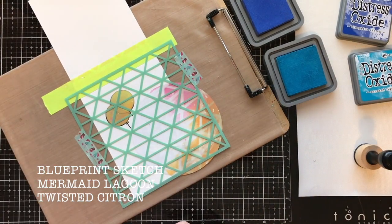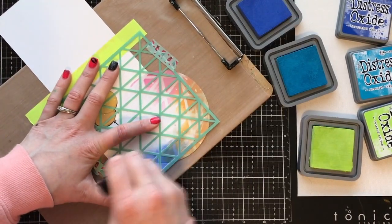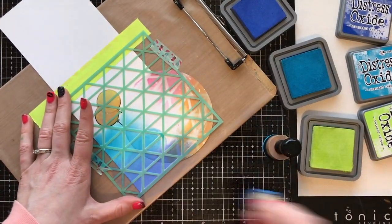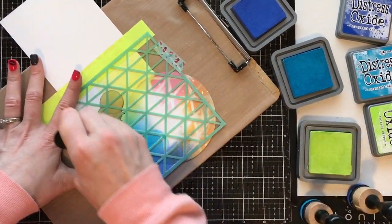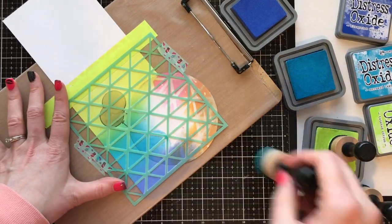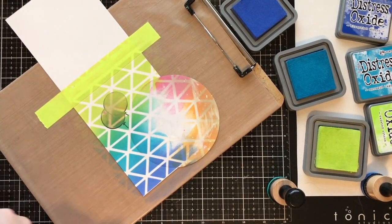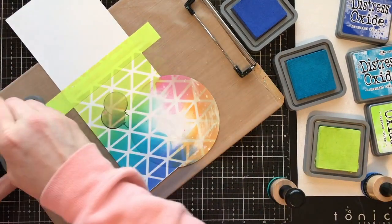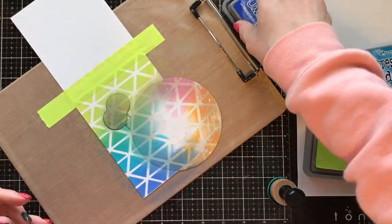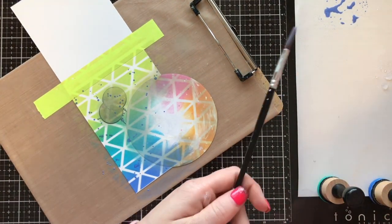Now I'm doing my second card and I decided to go with a completely different color palette: Blueprint Sketch, Mermaid Lagoon, and Twisted Citron. This may be one of my new favorite color combos, and I'm not even into blue — it's so pretty. I'm starting with the dark Blueprint Sketch and blending it into Mermaid Lagoon, then bringing in Twisted Citron at the top. I love the vibrant green it creates where Twisted Citron and Mermaid Lagoon cross over. These colors are phenomenal. Now I'm adding the Hickory Smoke again to get that little bit of shadow for that extra pop.